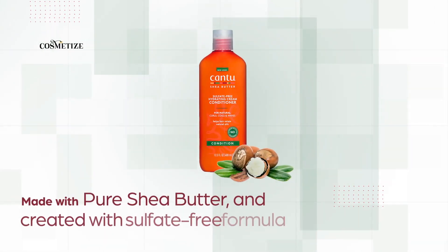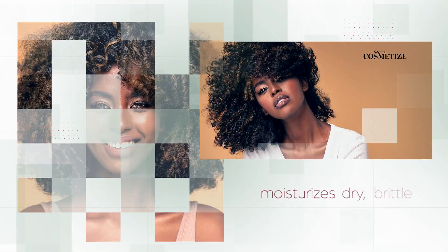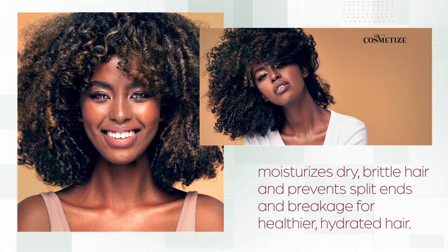Made with pure shea butter and created with a sulfate-free formula, this conditioner moisturizes dry, brittle hair and prevents split ends and breakage for healthier, hydrated hair.